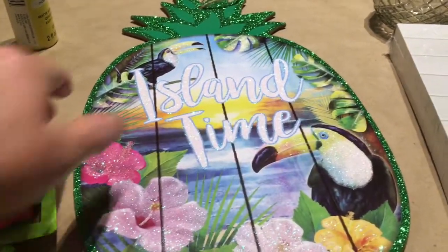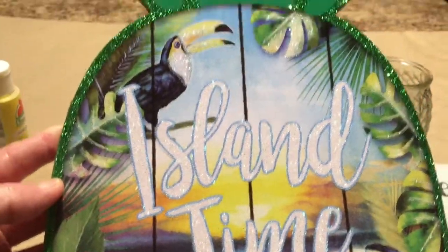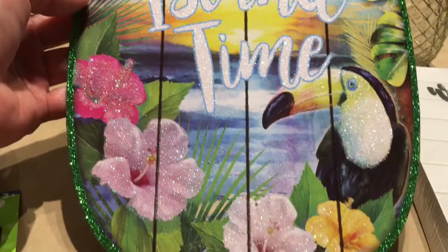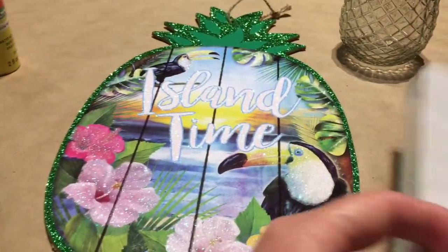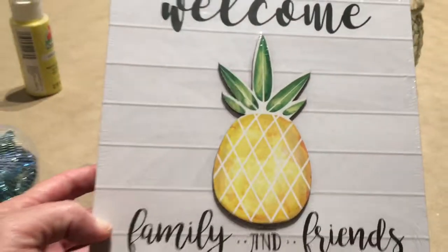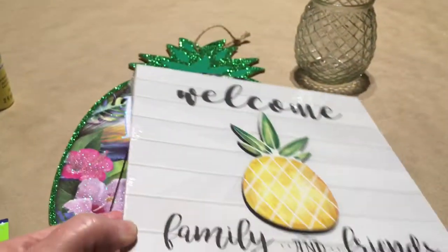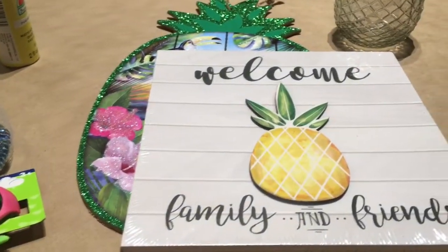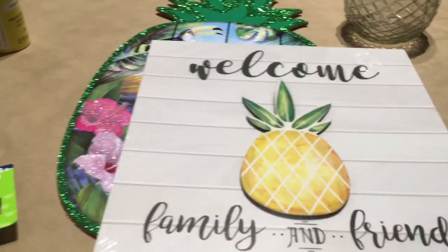Today I am going to be doing a DIY with this cute pineapple with a toucan and the pretty flowers and the welcome sign. It's the welcome with the pineapple family and friends — it's so cute, but I've had this laying around and I'm like, what am I going to do with it? I can't just buy stuff from the Dollar Tree and not do anything with it.